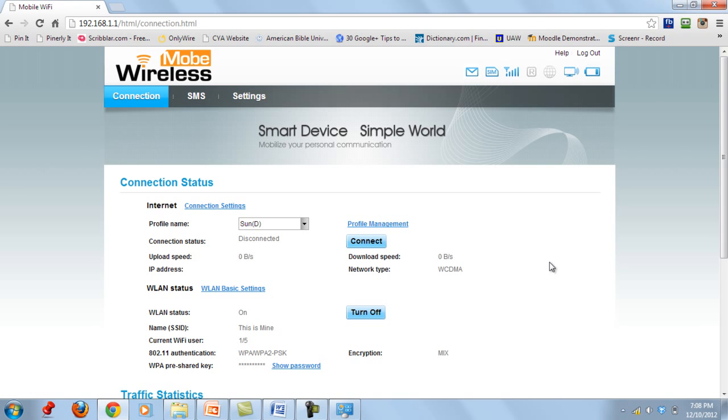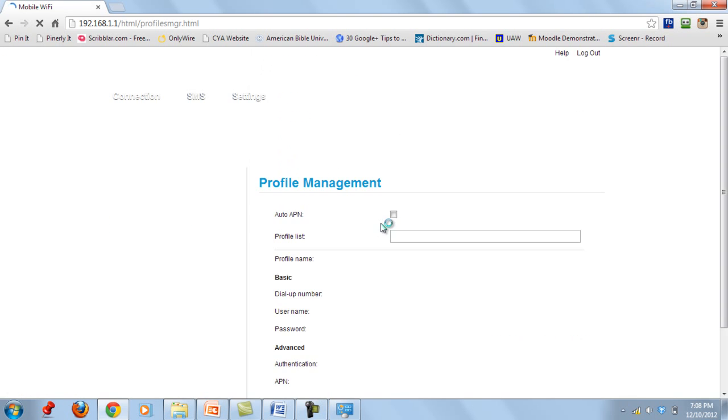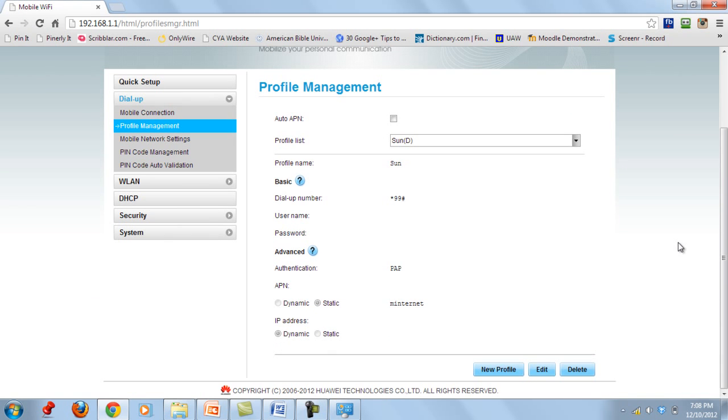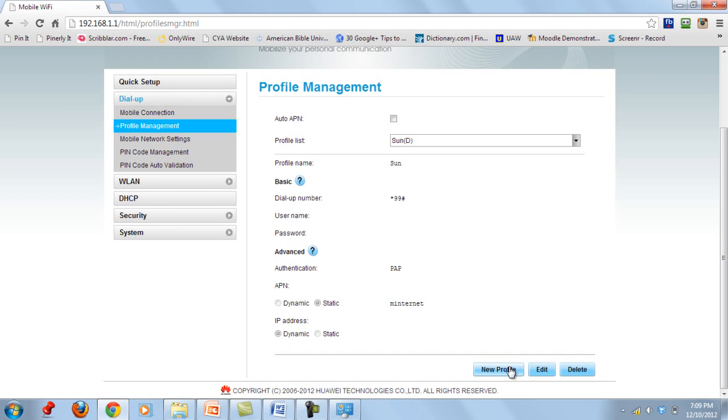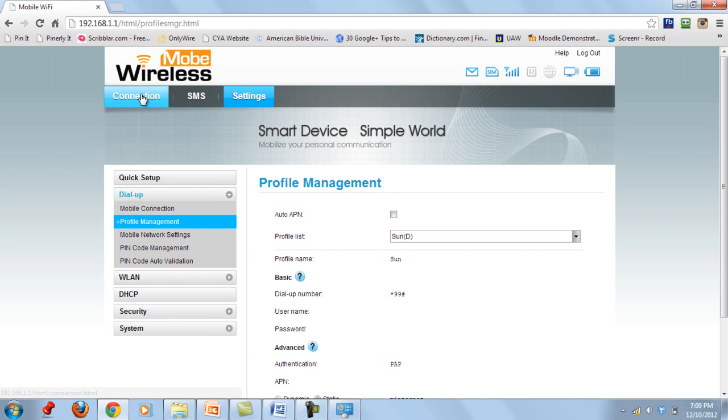If you want to add another network such as Globe or Smart, click Profile Management again. You will be directed to the same page — click New Profile, type in the network name (for example, Globe), set APN to static with the appropriate APN value, set IP Address to dynamic, and click Save. I will put the specific APN settings for Globe and Smart in the description below this video so you can copy and paste them.